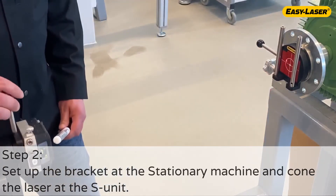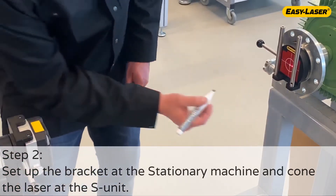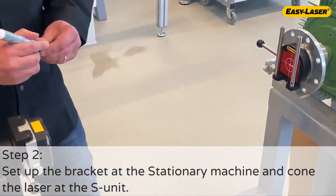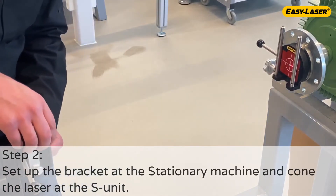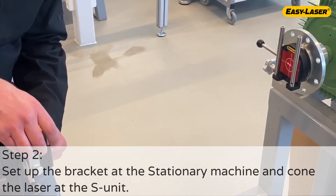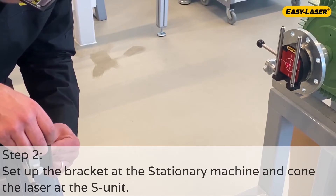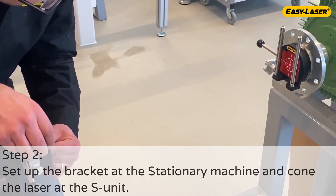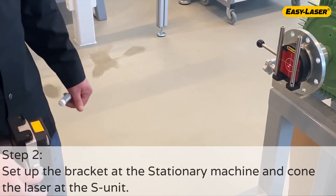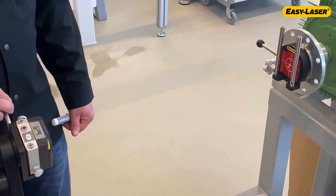Confirm that the laser stays on the target. Place the S-unit at 12 o'clock and mark where the laser hits the target. Rotate the S-unit to 6 o'clock and mark the laser position. Mark a third position in between the two dots. Adjust the laser pointing direction to the third marking. Confirm that the laser dot stays in its position when rotating the S-unit.